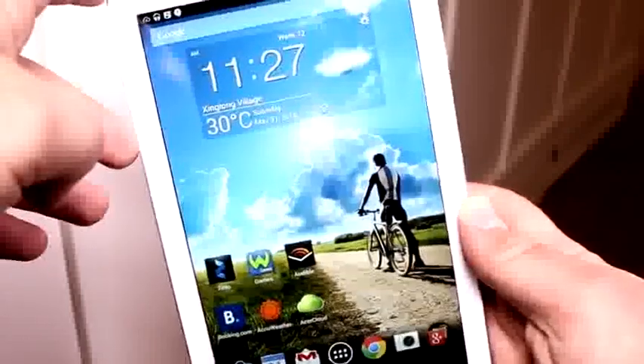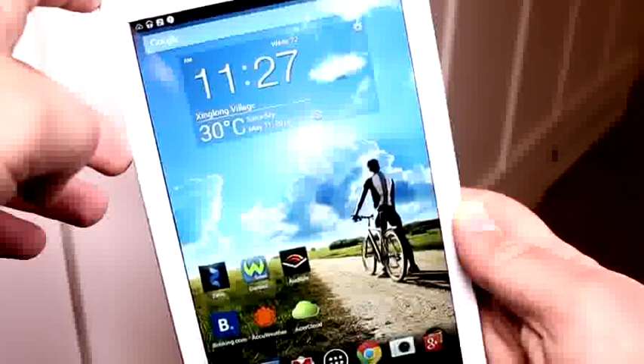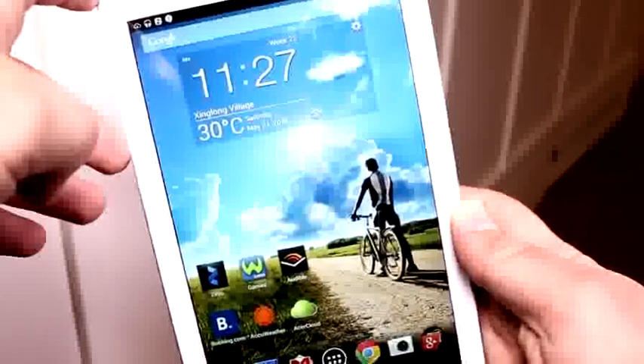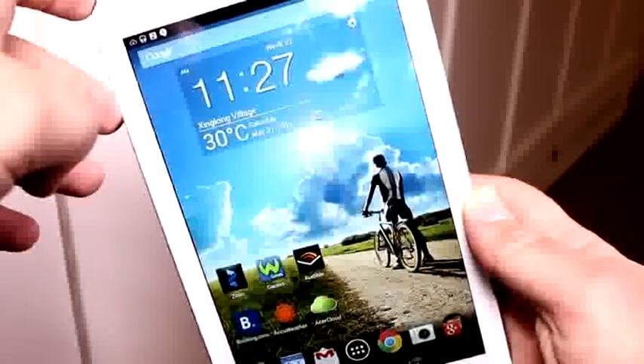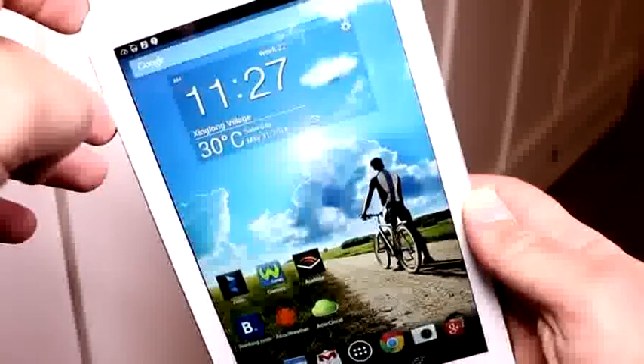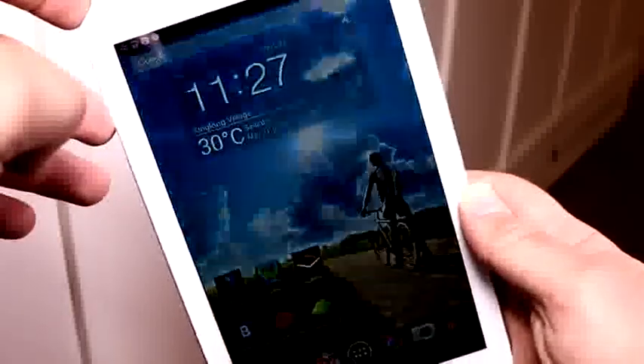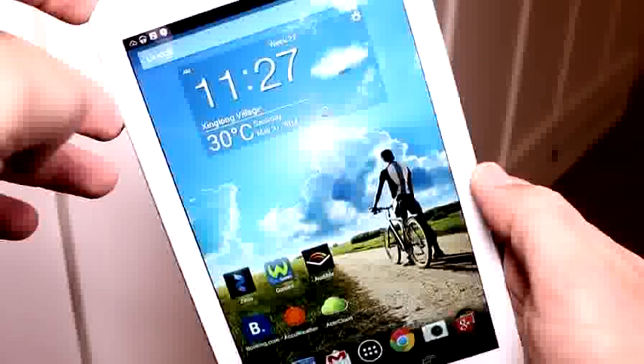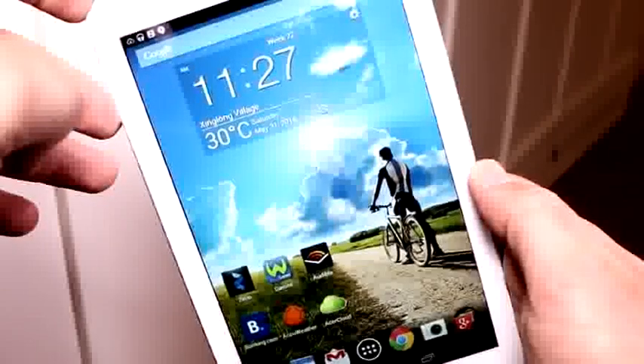So I was rolling with Mobile Geeks checking out the Acer Iconia Tab 8, also called the A1-840 FHD, at Computex 2014. If you want to see more videos from us from Taipei, which is pretty much our home base, subscribe to our channel and give this video a thumbs up. We'll see you later, bye.